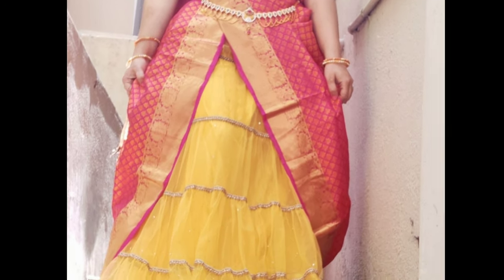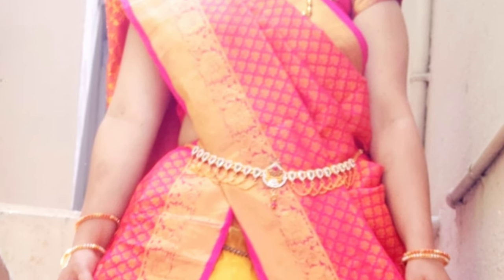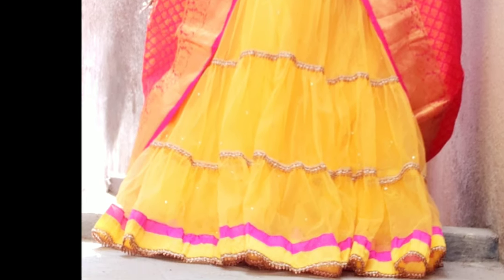Hi guys, welcome to Food and Living. Today you're watching a saree over lehenga drape, also known as a double saree drape. It is very youthful, very contemporary, and very stylish. All those who love to experiment with sarees and looks will find it very apt. I've also shown a makeup and hairstyle which I have done here.